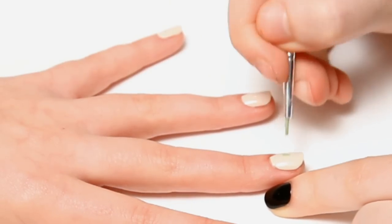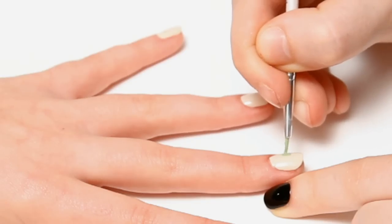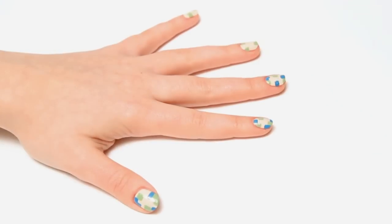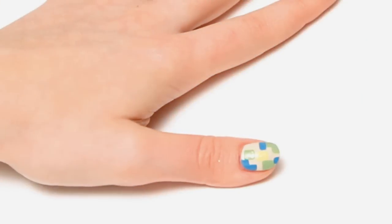Next you want to do green squares using a small brush and green polish. Then repeat this with the blue. And with the yellow.